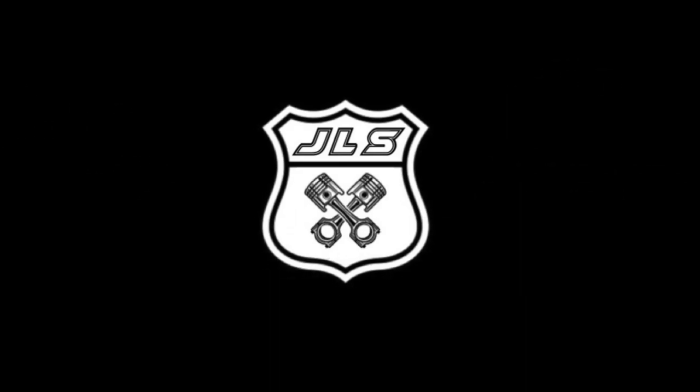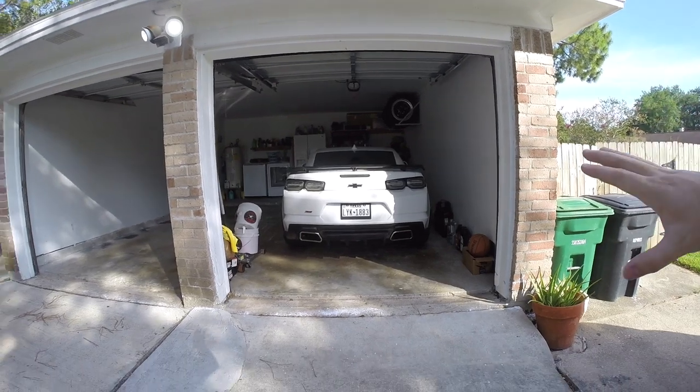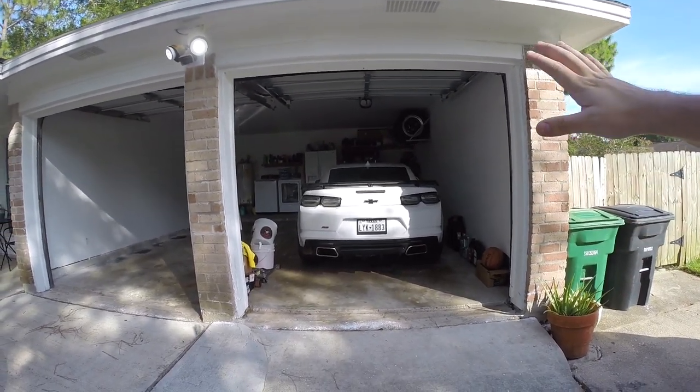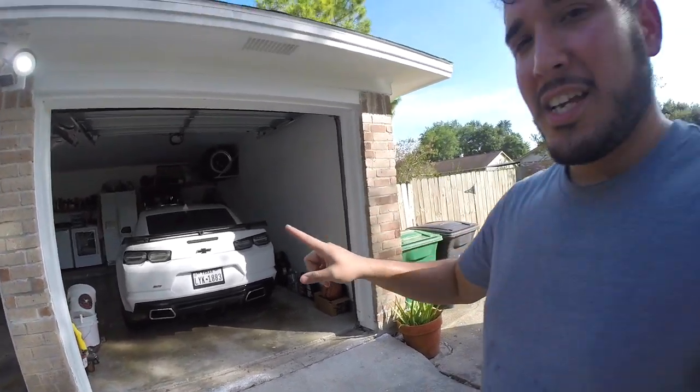We're going to see just how much improvement, if any, we get from switching over disc brakes. If you're new to the channel, my name is Jorge and this is my 2019 Camaro SS. I've had it since March, so about six months now, and it has 2,500 miles on it. I've already done the oil change once before at about 500 miles, and this is going to be the second oil change. I've also changed the differential oil back at about 700 miles, and this is going to be the next one.